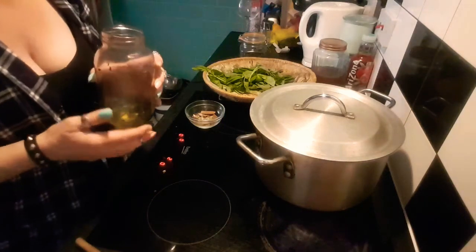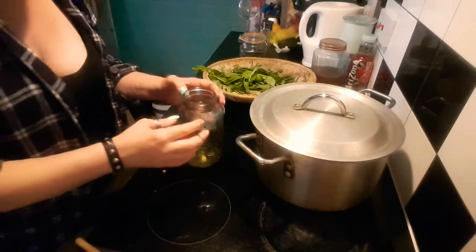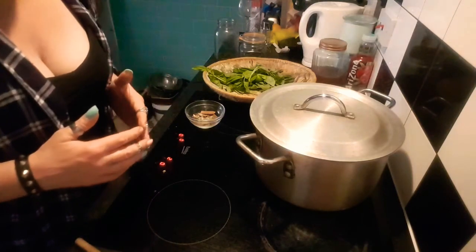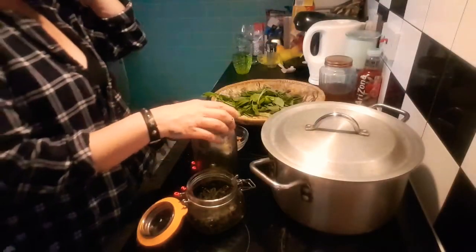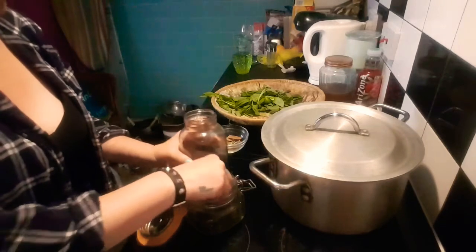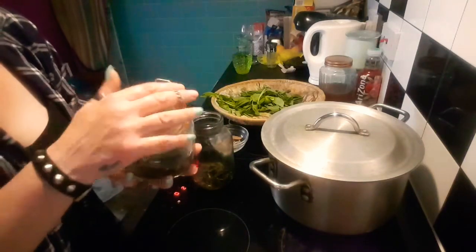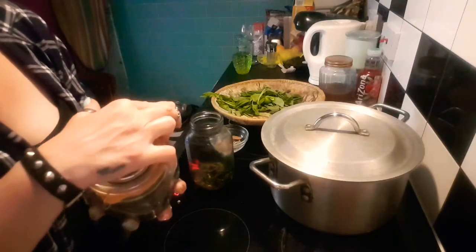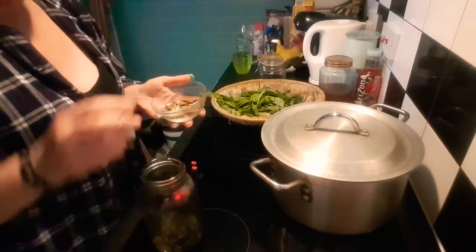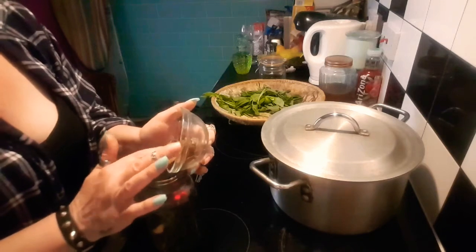This is the limpia oil I'm going to make — a protection sealing oil. It contains vitamin E, spiritual tobacco soaked in pain oil and vitamin E, lemongrass, cinnamon, and star anise. All that goes in — all that yummy stuff.